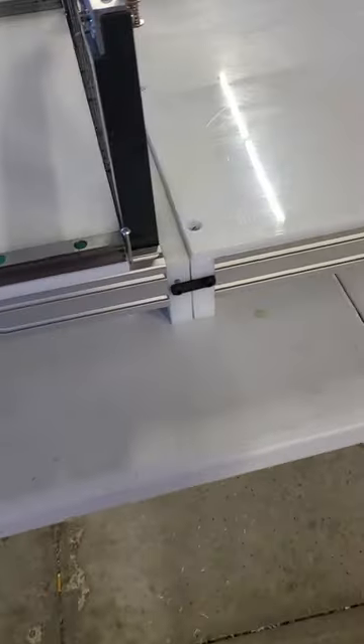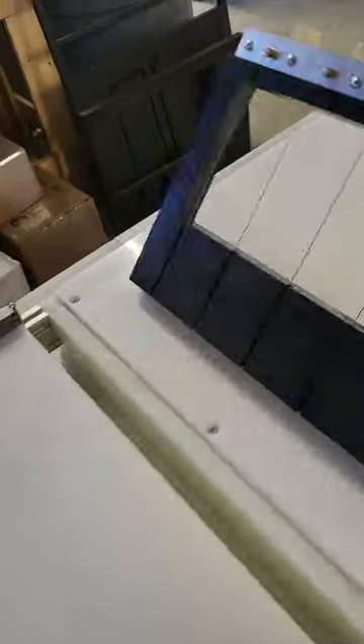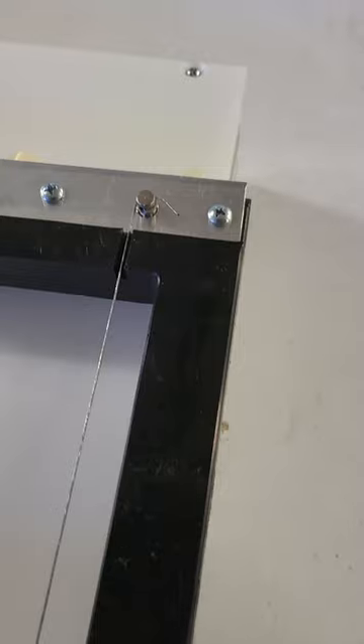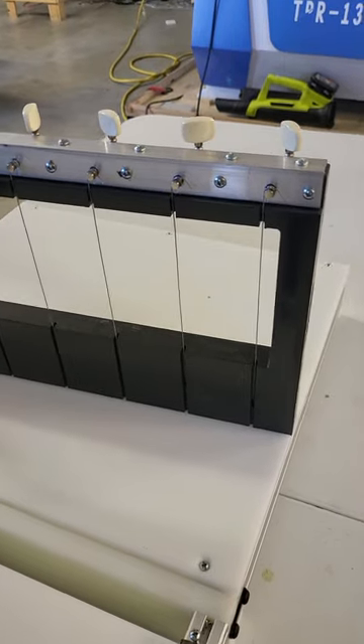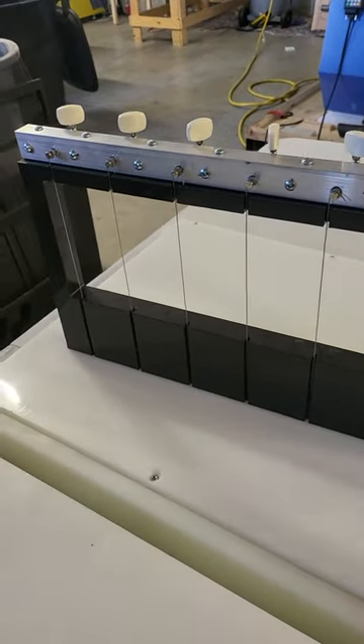The push-off tray is removable to save space. The wires are really easy — they feed through the bottom, through the holes, right up into your stringer, so that way you can tighten them.